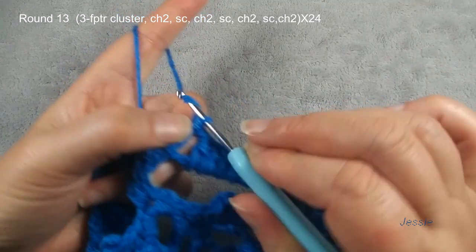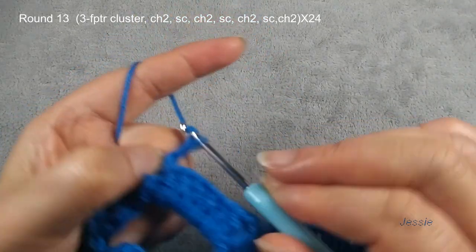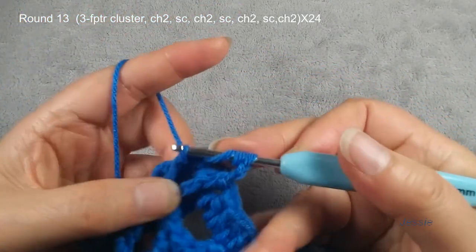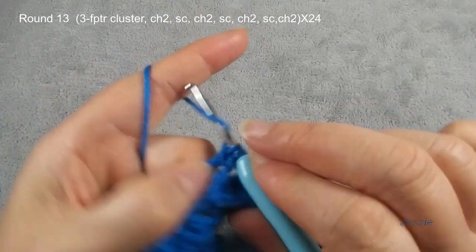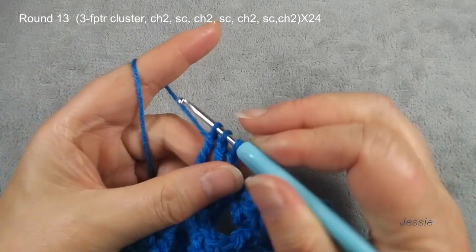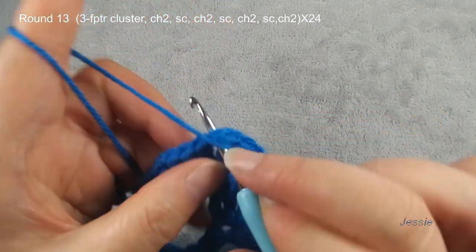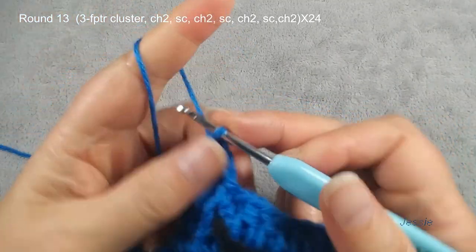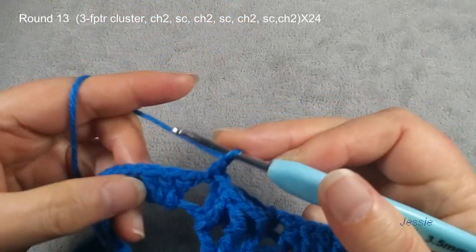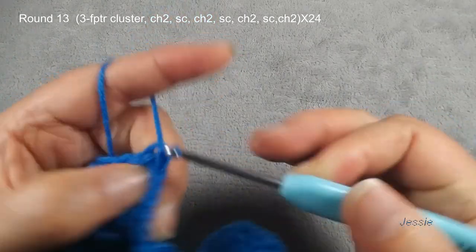We start to do round thirteen. We need to use these three posts — we need to use these three posts to do three front post triple crochet cluster. Chain one. We use this post to do front post single crochet first, then we do chain two. Use for the first unfinished triple crochet — yarn over twice, the second post, we have four loops. Finish — sorry — stop here, yarn over twice. Stop here. Now we have three loops on the first cluster. We have three loops, finish this. And we use the left side of this chain one space — make sorry — finish cluster, we need to do chain two. Remember, then we do — use chain one space, we make one single crochet, chain two.